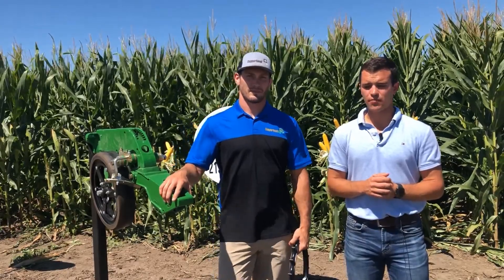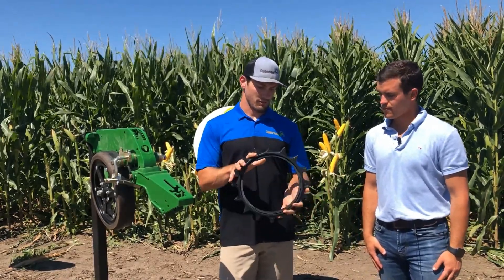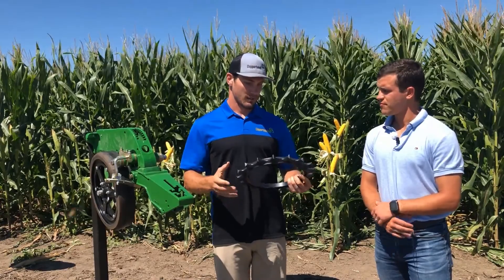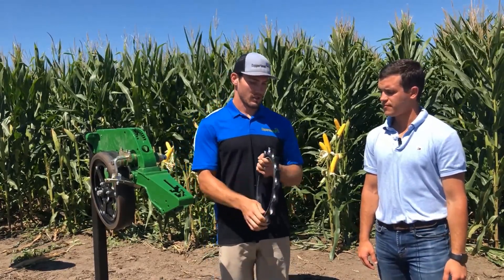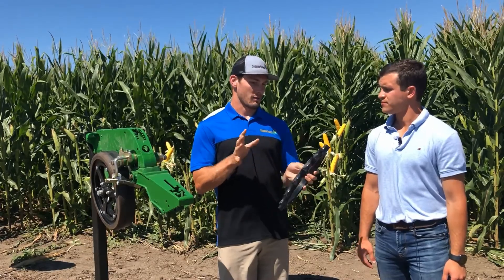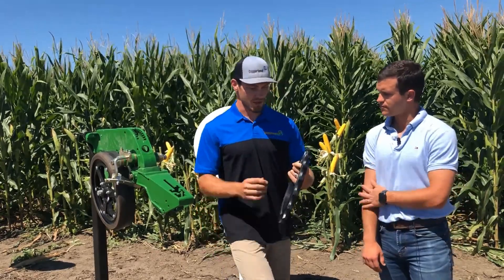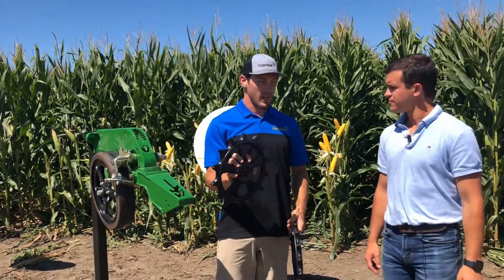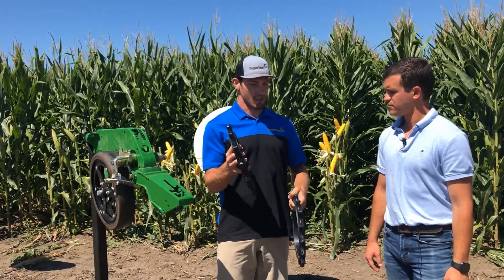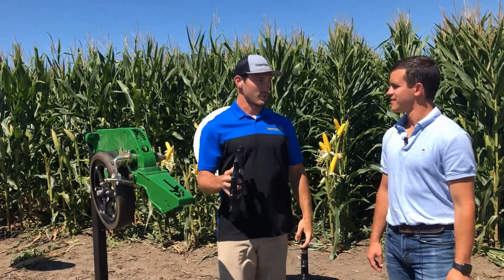The first thing we're going to talk about are these furrow closers. This is the Furrow Cruiser by Copperhead Ag — our fundamental product, what we started with, and what brought us into the agriculture world. The Furrow Cruiser is a poly spike closing wheel. The big benefit is you can put it into any OEM V-style hub and replace a rubber tire with just this, or get a full wheel. We also have a cast version — a bit heavier, mainly beneficial if you're running high speed or have really abrasive soils. It lets the weight of the wheel do the work without having to crank the T-handle all the way down and stress your planter.